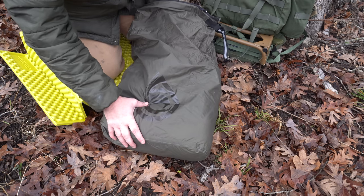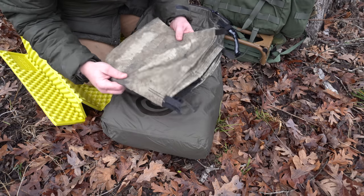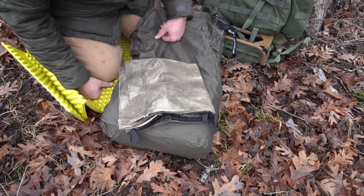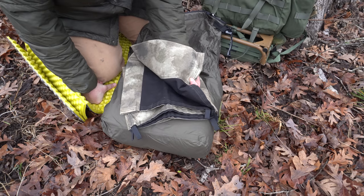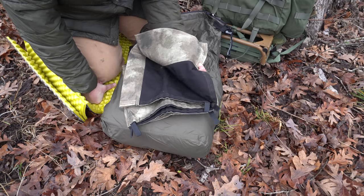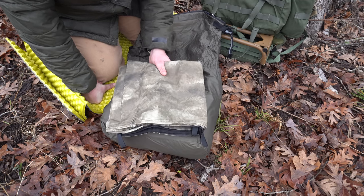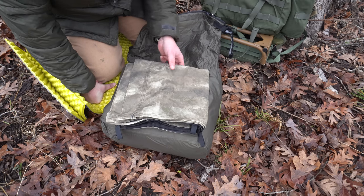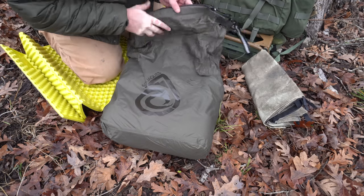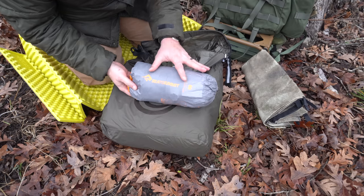This is actually something I forgot was in here — it's an old hammock chair that I use as a ground cloth. I don't want to go too much into it since you can't get them anymore, but it's got cuben fiber on one side and ripstop nylon on the other. It makes a really good kneel pad, and I can also put firewood in it, bundle it up, and bring it to camp if I need to.